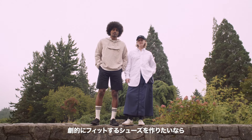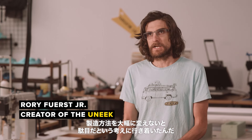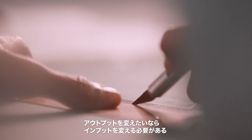It came simply down to this idea: if we want to make a shoe that fit dramatically better, we had to drastically change the way we produced it. The reason shoes don't fit well is because they're made all the same. So if you want to change the outcome, change the input.